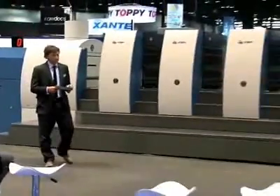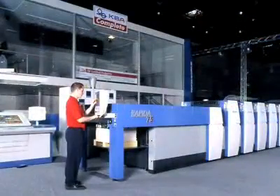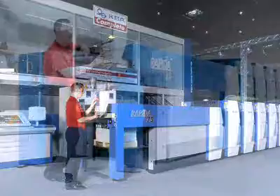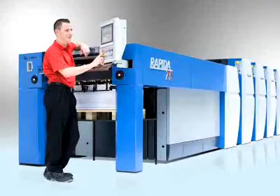Here at Print09, we're also debuting our latest superstar, the Repeater 75. This is a 6-up, 23-by-29-inch press. It has the smallest footprint in its class, very low energy consumption, the perfect amount of automation, extremely high print quality — which is being demonstrated by my friend Russell — and of course it features KBA's universal gripper system.